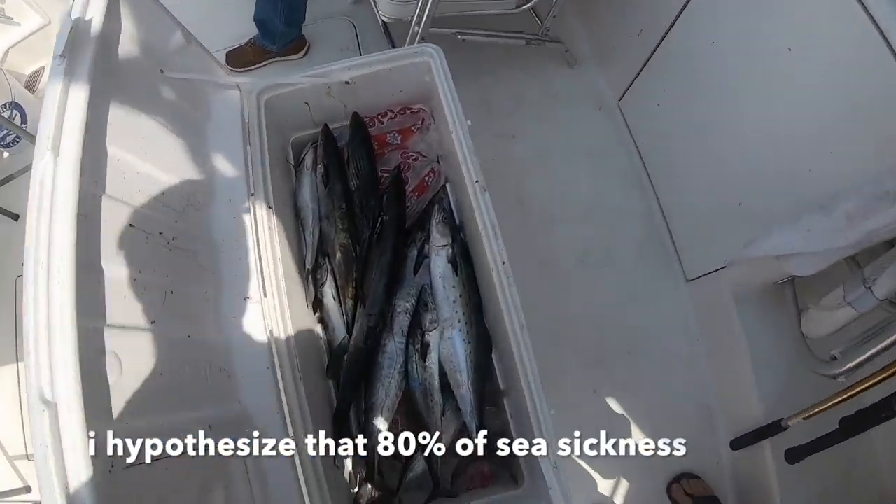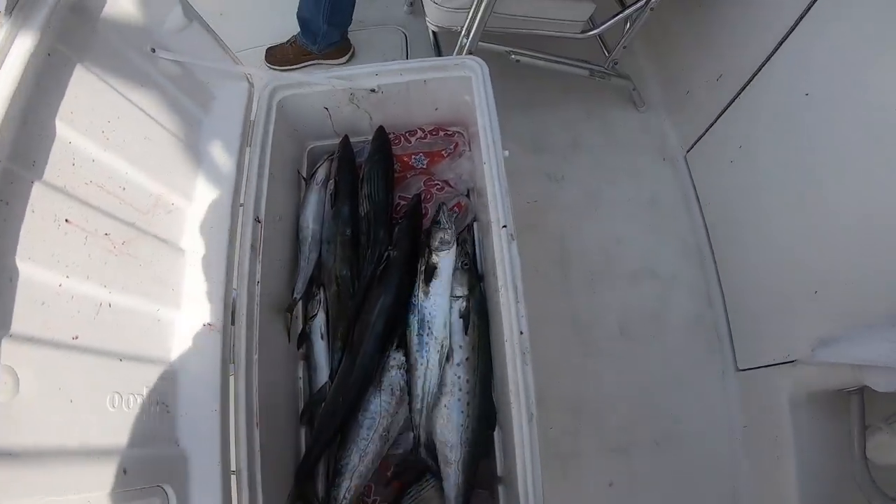As always guys, hit that like button and subscribe - tons more videos. We've been fishing and killing it every day. I think it's all in your head and once you start thinking about it you're done.